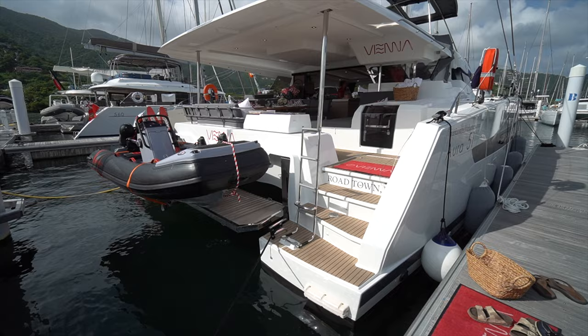Now, the particular boat we're going on board today, Vienna, is not currently on the market, but it is available for charter. I might have a link to that boat in the description down below, and if you're interested in chartering an Aura 51, definitely click that link and let's get you out sailing. Anyways, without any further ado, let's jump aboard.